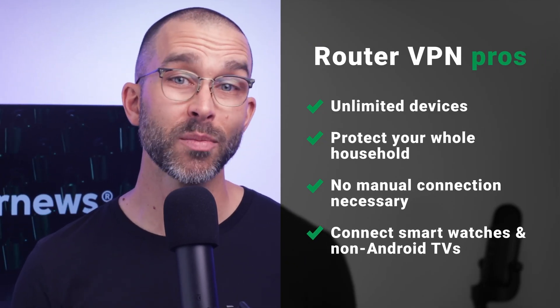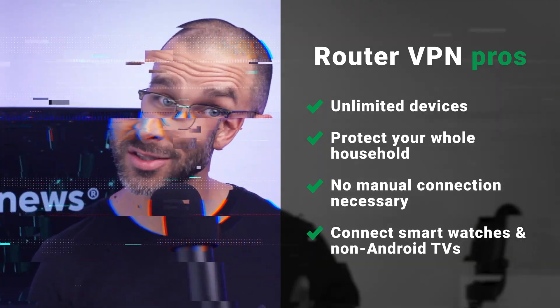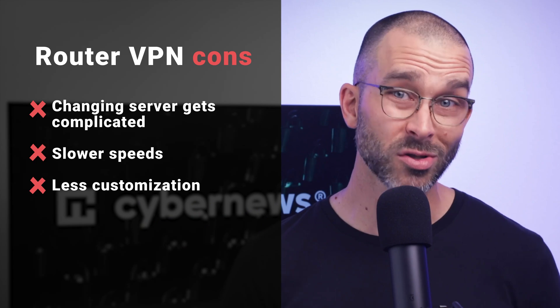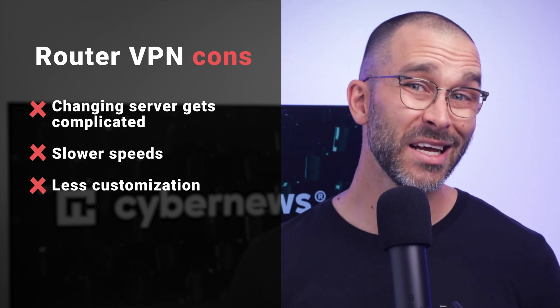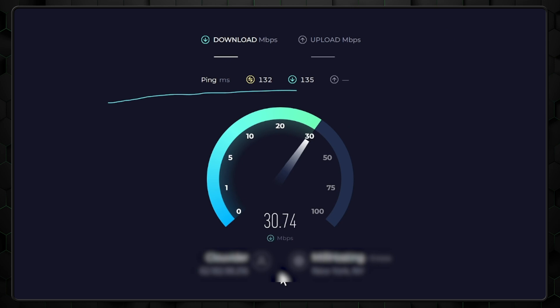There are some great perks to using a router VPN, but also a few drawbacks to keep in mind. The benefits? You can connect unlimited devices and have them protected automatically. No need to think about manually connecting to servers. Plus, it's a lifesaver for devices that don't natively support VPNs. On the flip side, there are some trade-offs. Changing servers isn't as seamless, and you might expect a slight dip in speed, especially since the WireGuard protocol isn't widely available for routers yet.